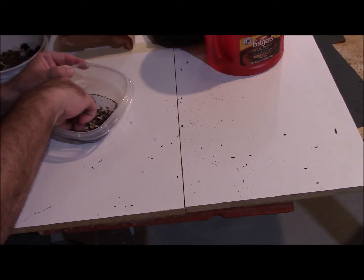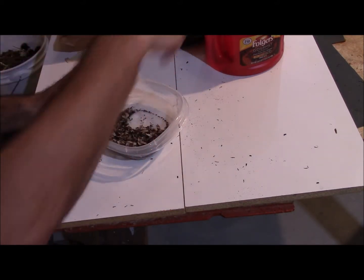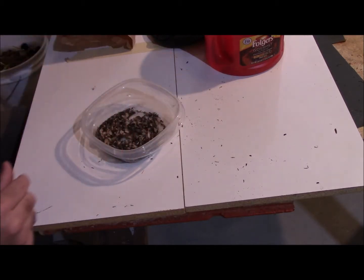If you want more detailed information on how to grow and care for this plant, go over to growitbuildit.com. We've got a detailed article up there, so check it out, and I'll put a link in the description.